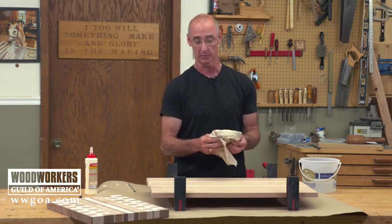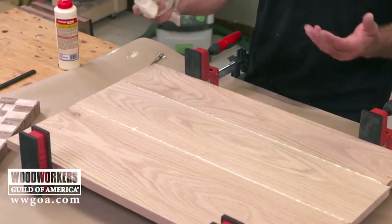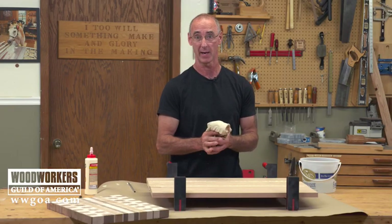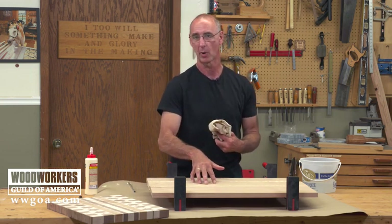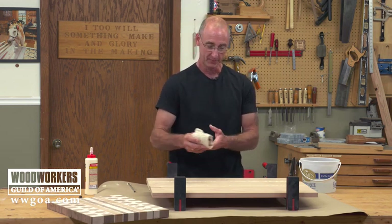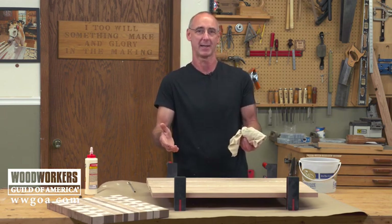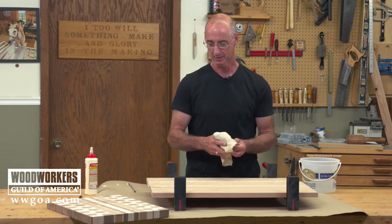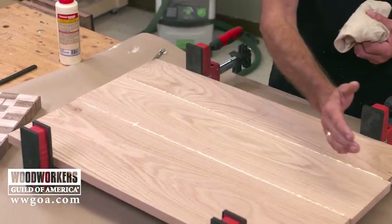Yellow glue is water soluble — great news. But if this is wet and I start working on these seams to clean that up, a couple things are going to happen. This is red oak. Water raises the grain like crazy on red oak. So generally on a big panel like this, I've pretty well prepared these boards coming to this point — they're flat, reasonably smooth, in pretty good shape. If I raise the grain, I'm going to have to knock that back down. But even more critical: when this is wet and I start wiping that glue, what I'm really doing is smearing it all over the place.